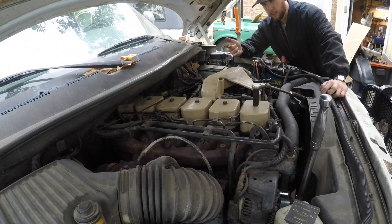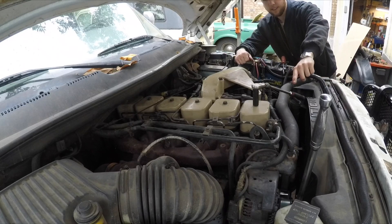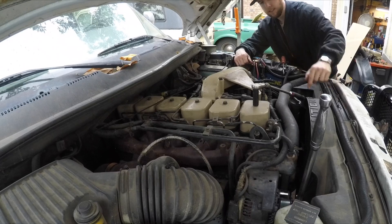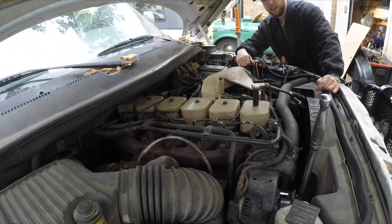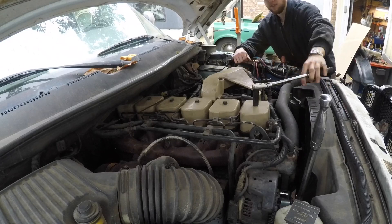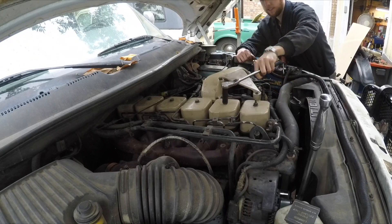You're going to want a 7/8 socket and a ratchet to turn over the engine with the alternator nut — you can turn it over from the back, all sorts of stuff. I'm doing it this way because it's the most accessible. Then you're going to want a 15 millimeter socket to remove the valve covers, and then I'll start turning over the engine.